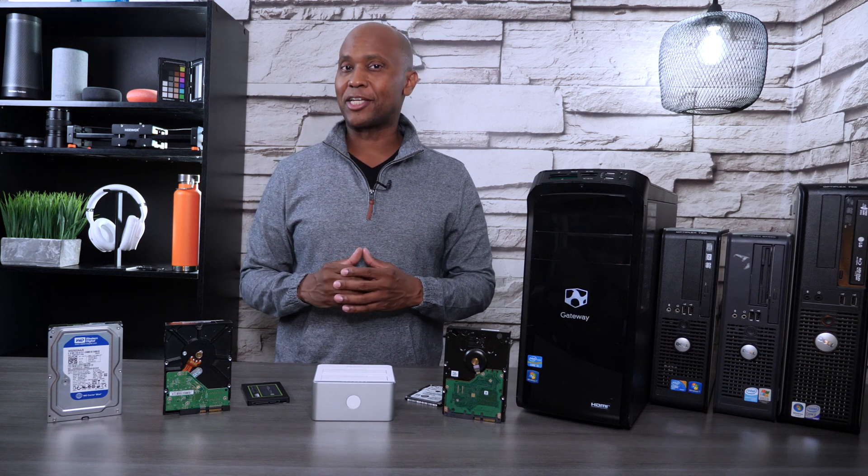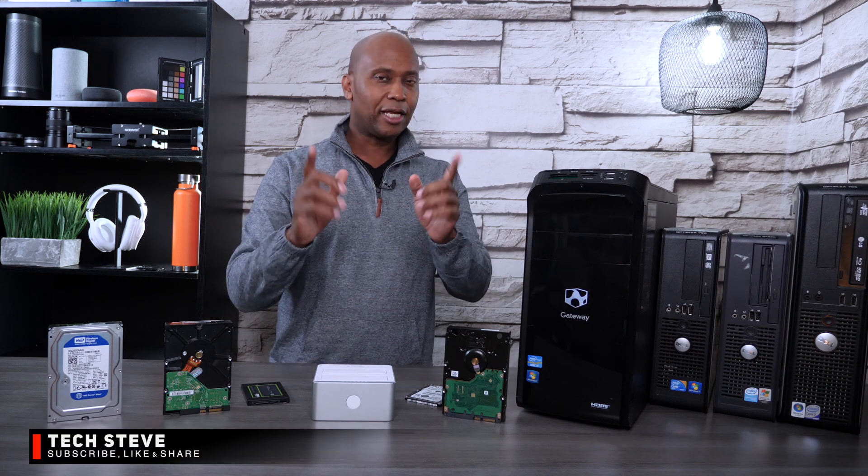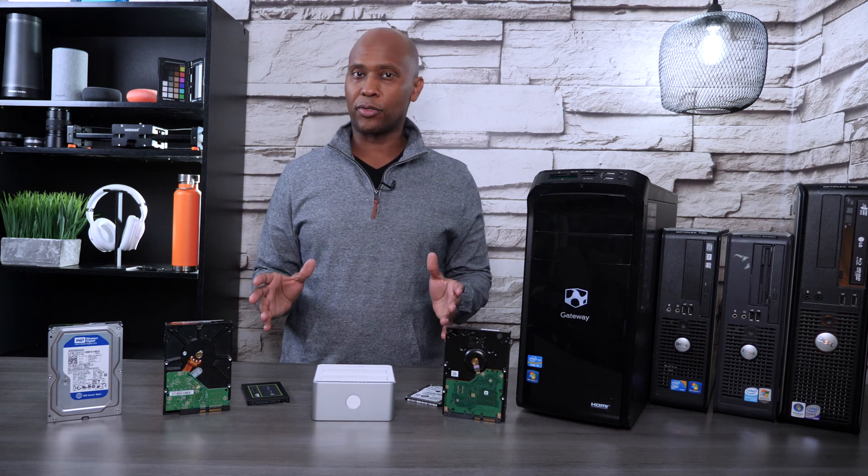What's up guys, I'm Techsteed, making technology easier for you. Now in today's video, I'm going to show you a product that can clone your hard drive without a computer.